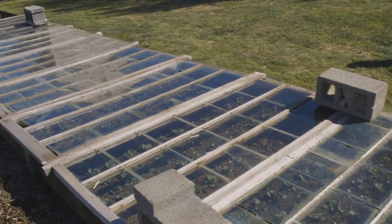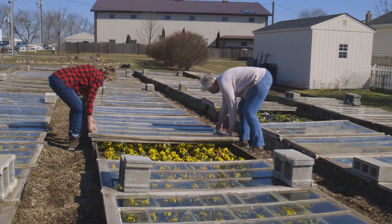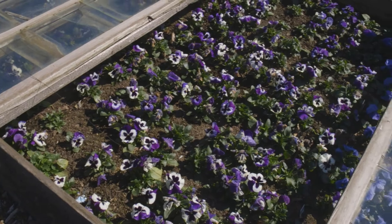Around Thanksgiving, once they're covered, they stay covered all winter until spring. The first week in March, we start uncovering them and we'll dig them out for customers.